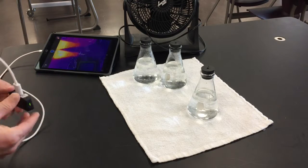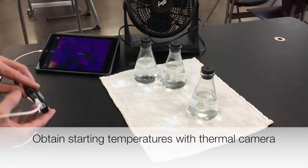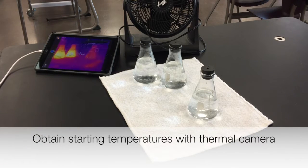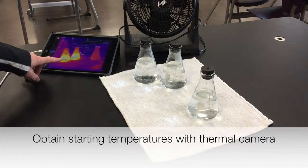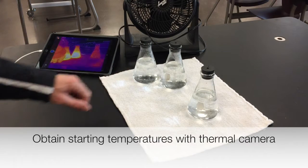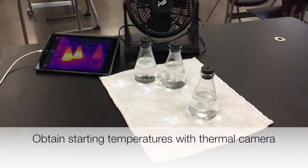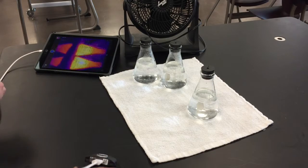To start, we'll need a thermal image of the temperatures you're starting with. On my iPad I've got a thermal image of all three flasks. I'm using Celsius, so there are my starting temperatures — I'll be able to get the starting temperatures from that.